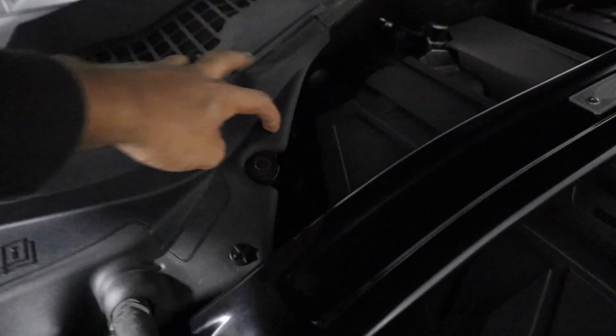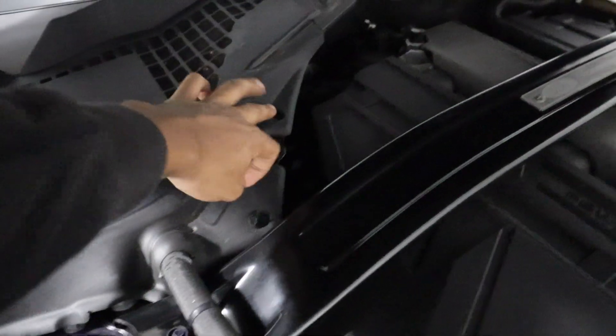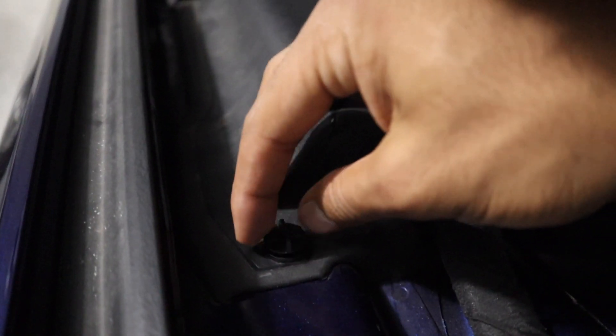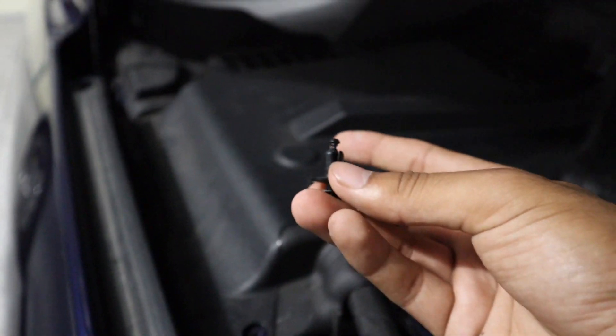I could probably delete the cover if I really wanted to, but I think I'll just modify it. I am missing a pin, but we're going to have to take these three pins out. For these, you simply just turn it and it should just pop out like that — very simple. I'm going to take the cover off.